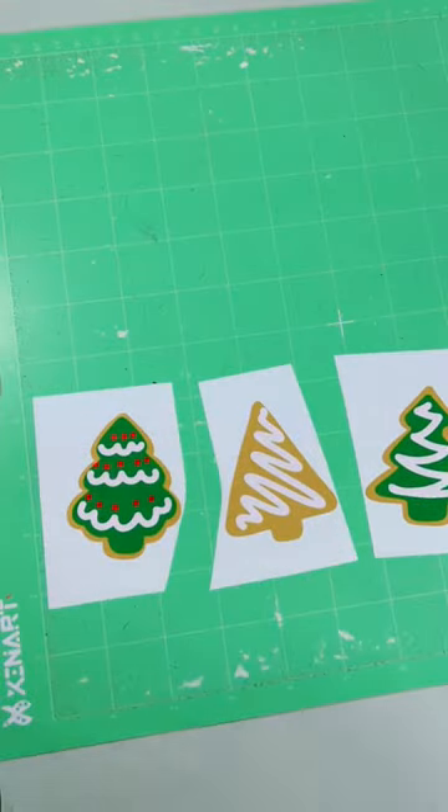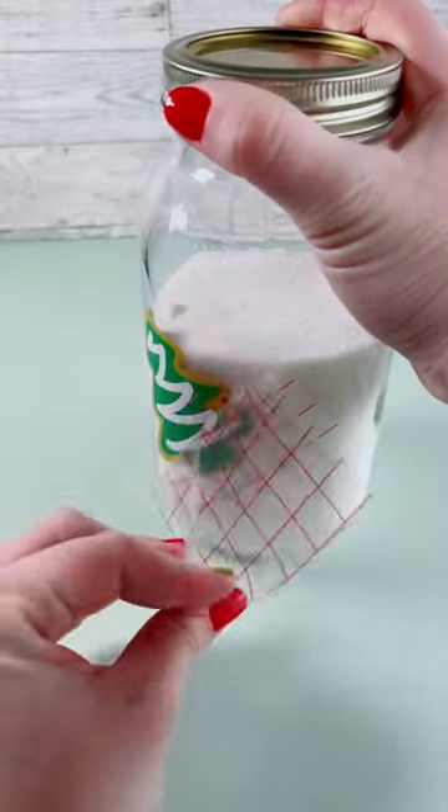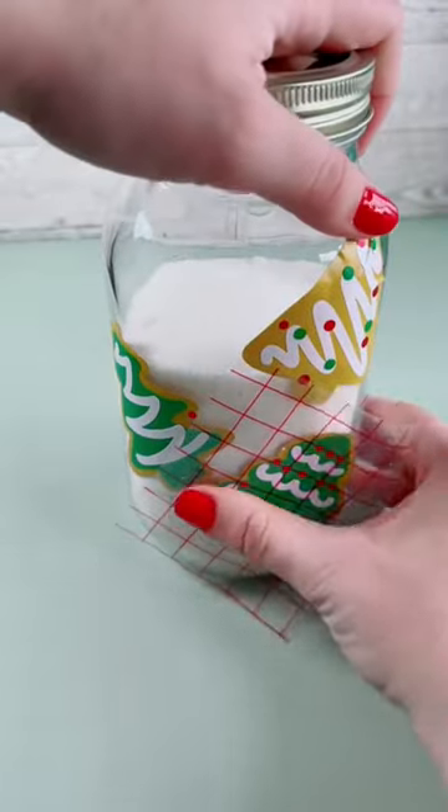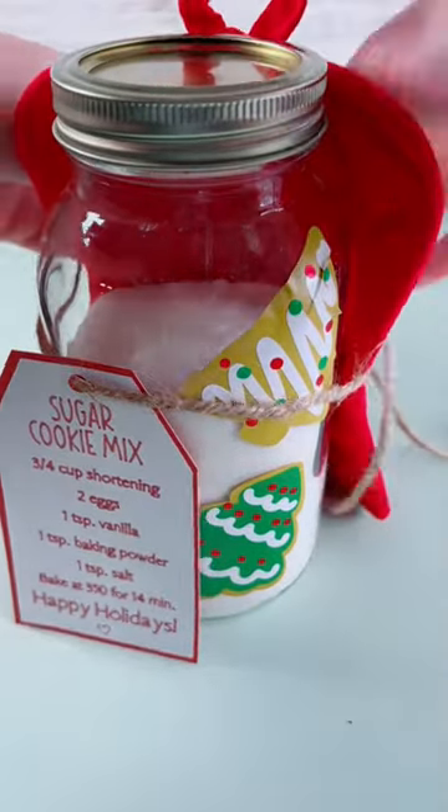Basically you want to look up your recipe, whatever type you prefer, and add it onto your card. I added the dry ingredients — just the sugar and the flour — and although I'm not going to sell these at a craft show, I am giving these away as a sweet treat gift for the holiday season.